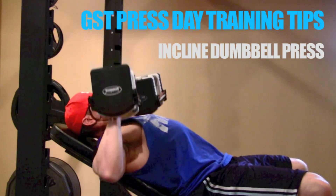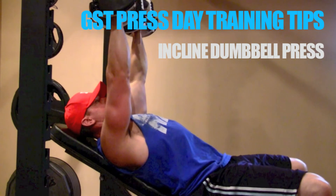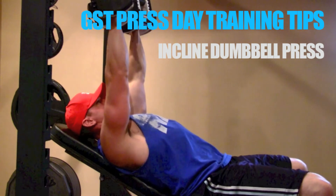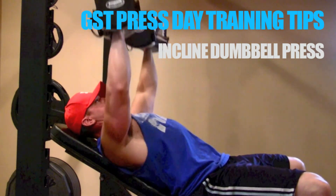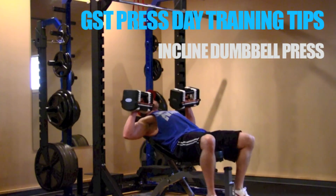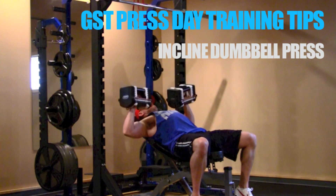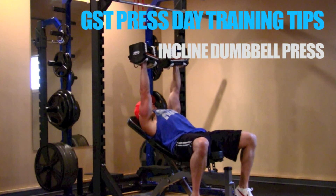Keep the shoulder blades tight, maximizing pec contraction and squeezing the triceps at the top. One final point: the question of whether or not to twist the dumbbells or rotate your wrist at the top of each rep. In my opinion, this just gives you something else to think about that isn't necessary. Ideally you want to think about as few keys as possible — you don't want to over-complicate the exercise, and twisting with heavy dumbbells only takes away from the mind-muscle connection with the pecs.